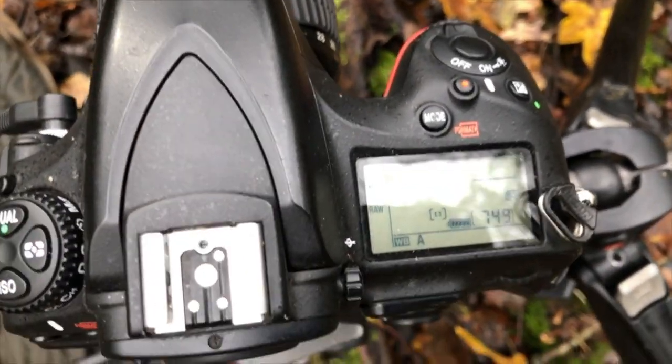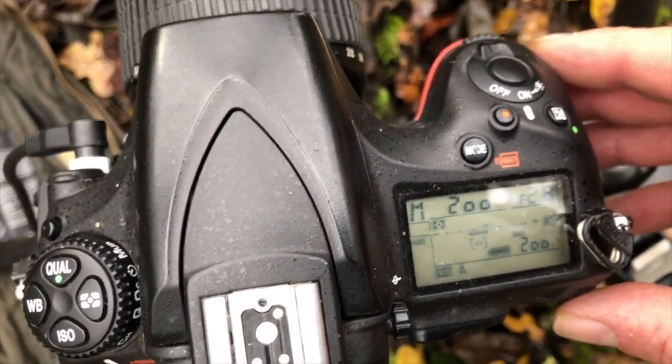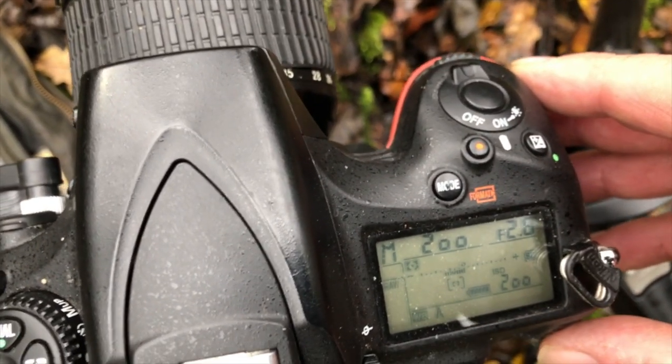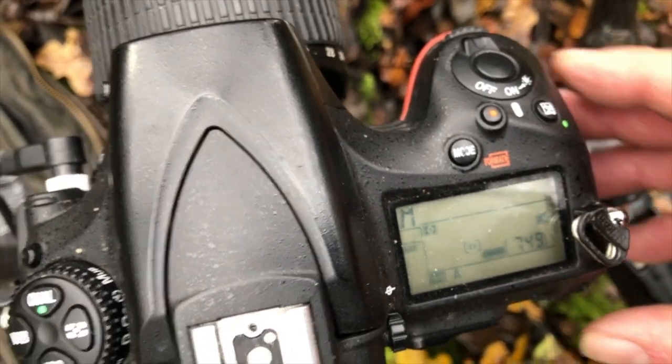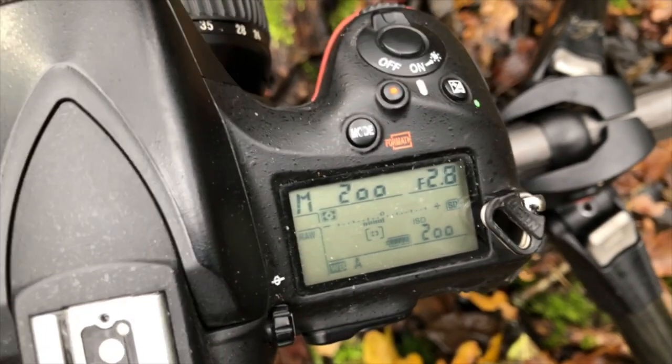In terms of camera settings I'm in manual. I'm shooting at 1/200th of a second, f/2.8 and ISO 200. For the light painting image I'm going to alter the aperture because I want to darken that image.